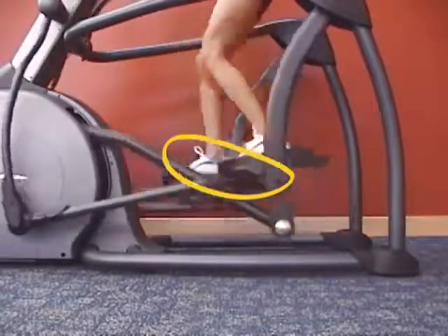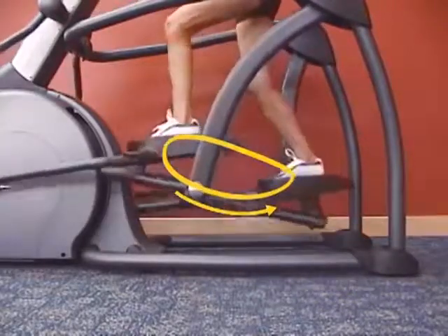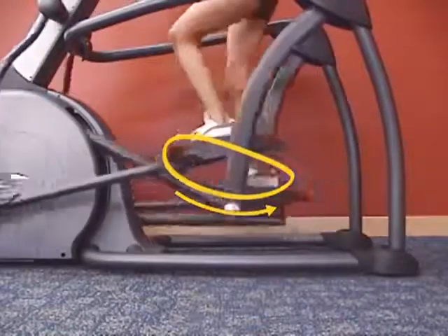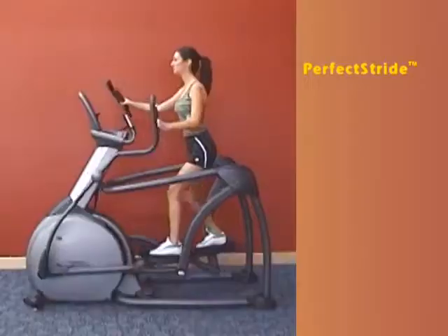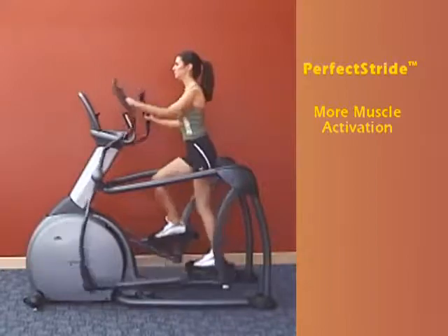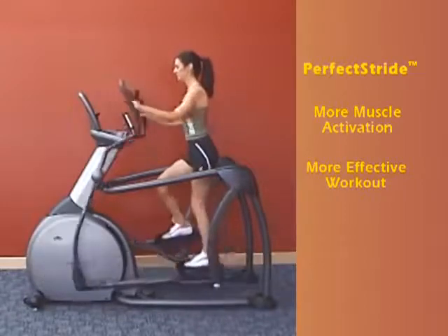Our removal of the downward and forward force requirement, as found on traditional elliptical trainers, allows for an earlier posterior force, resulting in a workout that places greater emphasis on the muscles that extend the leg — that is the gluteus, hamstrings, and quads. In other words, our suspension elliptical trainers require more muscle activation and therefore will give you a more effective workout than other cross trainers on the market.